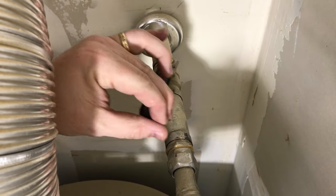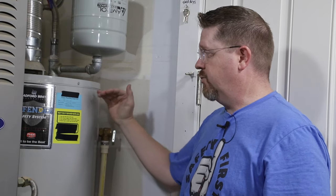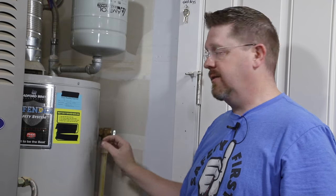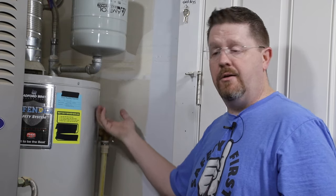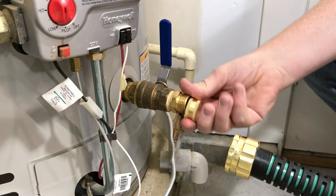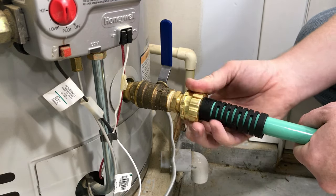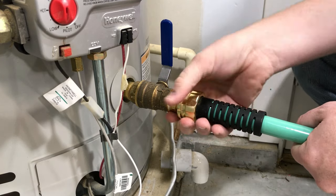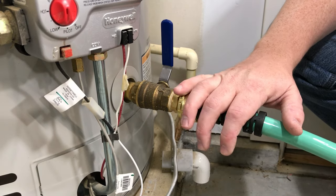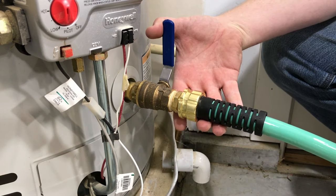Next we need to turn off the cold water supply for your heater — there should be a valve like this located somewhere near the top. We're almost ready to remove the valve, but there's water in this tank all the way up to the top, so we want to drain off several gallons to get the level down below where this valve is, so that when we take it out of the tank water doesn't come pouring out. We'll find our drain valve and attach a garden hose to it. Make sure the other end of the hose goes somewhere safe that can handle some hot water, and then go ahead and open up your drain valve.